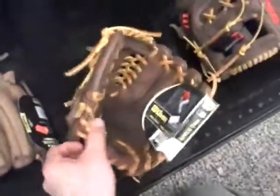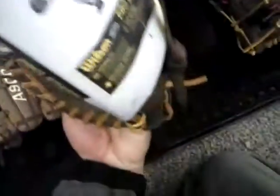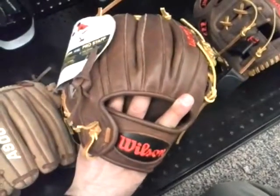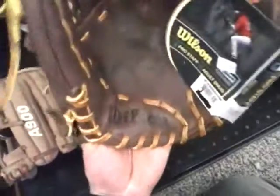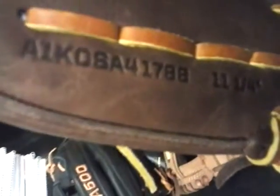This one here is an 11-and-a-quarter with a different type of web. This is the A1K from last year. They now come a little different — I think they come in black, maybe this color as well — and they no longer say Wilson Pro Staff, they just say A1K. The model number is A1K 0SA41788, 11-and-a-quarter.